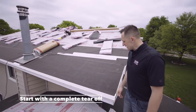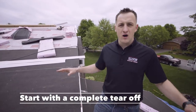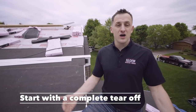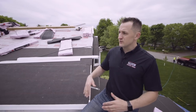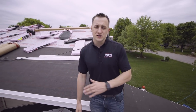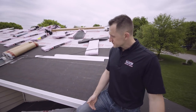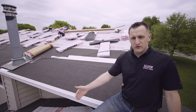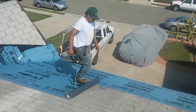First thing first: you always want to start with a complete tear-off of the existing system. I see in a lot of parts of the country — and in Canada as well — a lot of roofers simply going over the shingles. Unfortunately, it's not recommended by almost any manufacturer, and it's also illegal — it's against the code in a lot of cities. A lot of roofers do it to save cost for homeowners, but they simply go over the existing shingles.